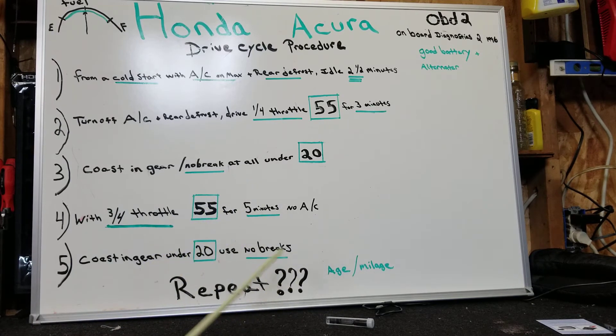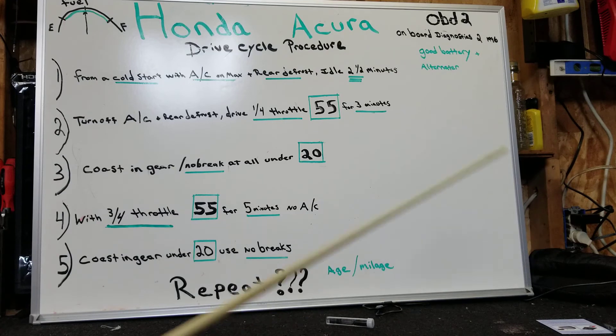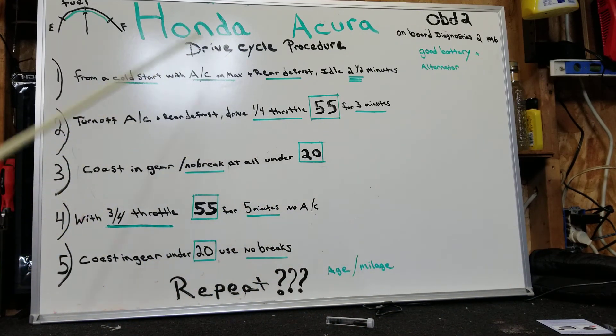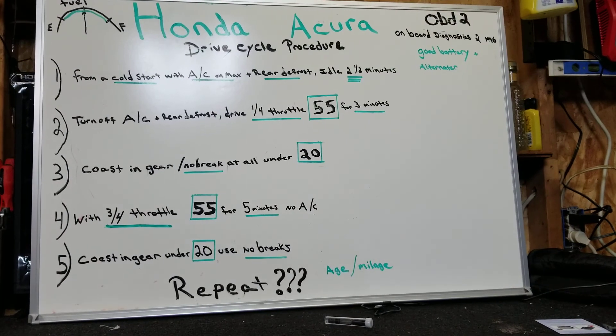Depending on the age, condition, and mileage of your vehicle, you may have to do this more than once. I had to do it twice and it did work. I'm going to do a video about how to check your IM readiness without a code scanner — Honda has the capability of showing you that on the dashboard. But these are the five steps to clear your IM readiness codes: your system monitoring for your EVAP, your catalytic converter, your charcoal canister, and all that emission stuff. It was so complicated I had to write it down because I kept doing it wrong, so I wrote it down — this isn't just for you guys, it was to help me out too. Anyway, that is the procedure. It's pretty specific, but it did work. Thanks for watching and good luck — hope it works out for you!